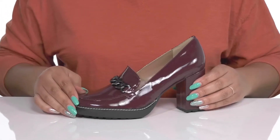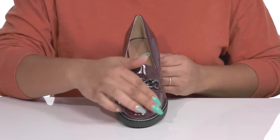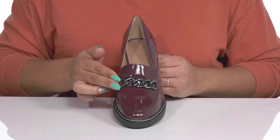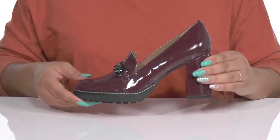They have an all-over glossy finish that adds a nice touch, and they have a mock toe design with a metal chain detail going over the vamp to give you a sophisticated and dressy style that's fit for a day at the office.